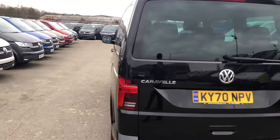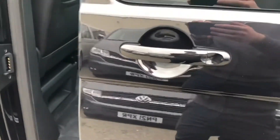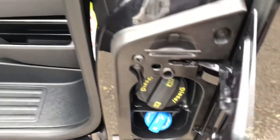Coming around to the passenger side, as you can see you've got a sliding door on this side as well — sliding doors on both sides. It opens the same way as the other one. You've got your Caravelle badging just down there, and if you open the passenger door, you can see your diesel and AdBlue fill-up points just down here.